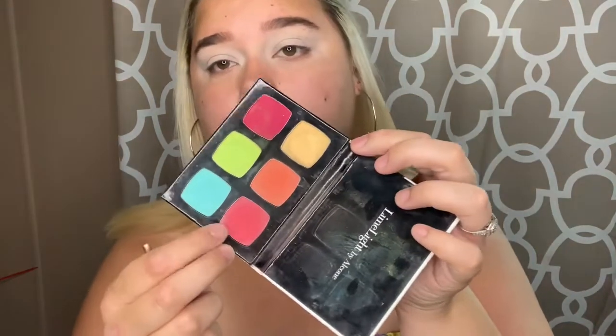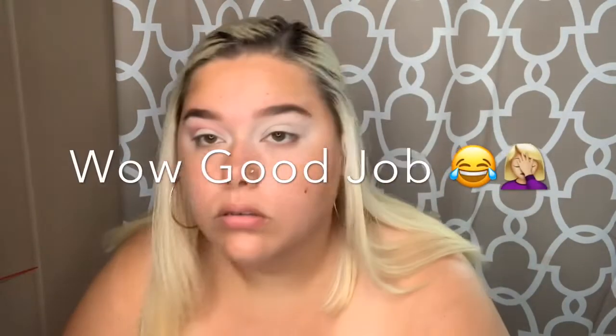Now that you have your base, I want to start with a more pinky color so I'm gonna go into my Limelight palette and go with this pink right here. I'm gonna just start by blending that into my crease using small windshield wiper motions, circular motions. I just can't get myself together today, so I'm just gonna keep blending until I get to the point I want to be.